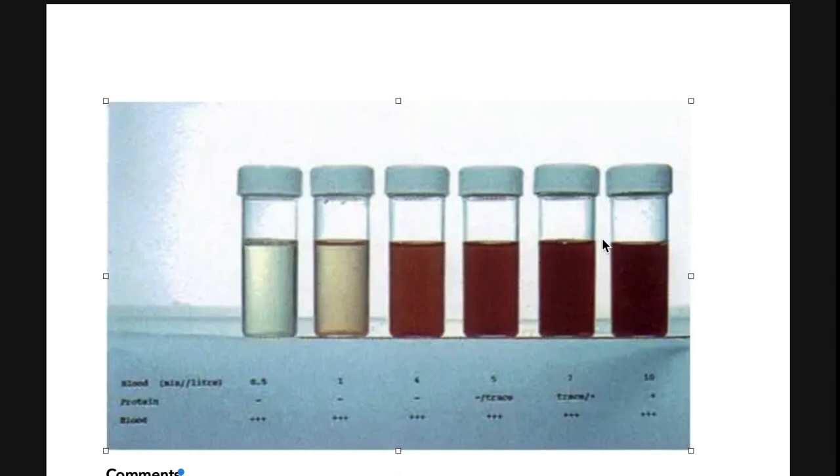But this side is the problem. The color is just like coke or coffee — dark. This means the bleeding is in the kidney, ureter, or there has been long retention in the urinary bladder. This is the real problem. So no matter what the color is, refer the patient.